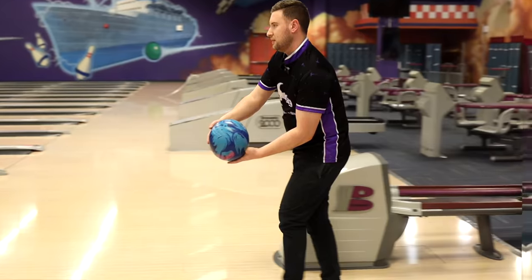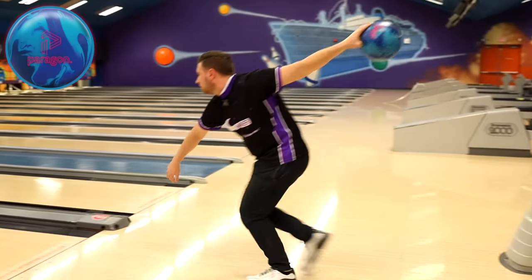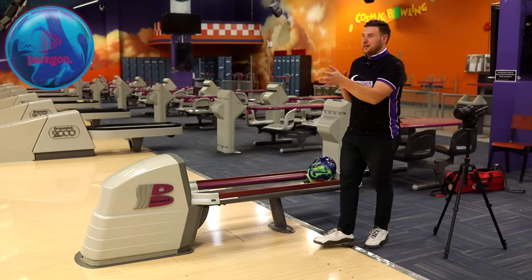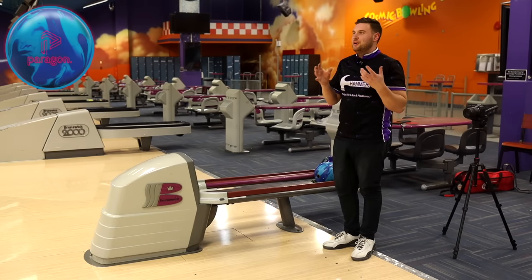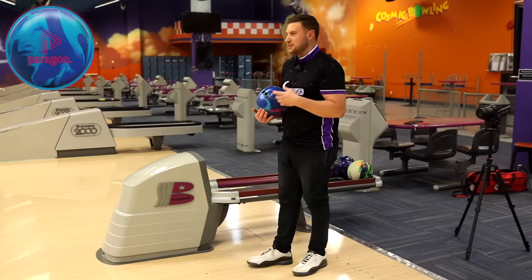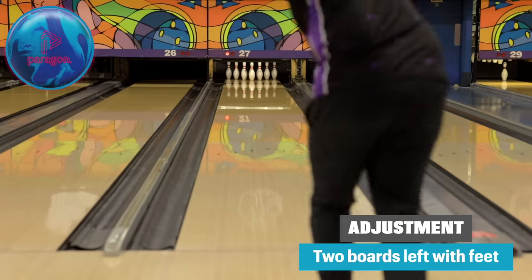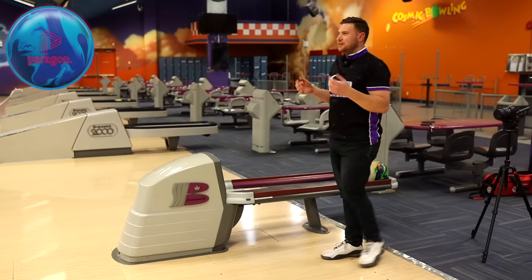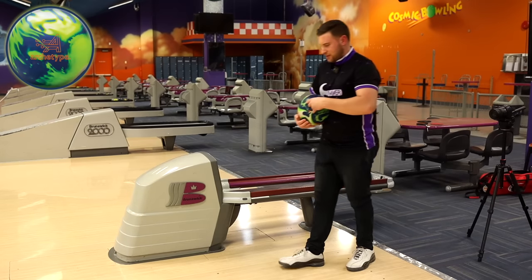To my eye, the Paragon goes a little further down the lane before it starts to get into motion. That might be fresh cover versus a ball that's been used a little bit. It's also a little bit difficult sometimes when you have a really bright colored ball to see the stages of ball motion — I have an easier time seeing the stages in a solid colored, darker ball. I'm going to bump two left because that was a little short of the pocket. To me, the Paragon shapes a bit more down lane. Let's throw the Archetype on the same line we just struck with the Paragon — yeah, a little bit stronger and a little bit more motion down lane. Lucky to trip out the 6-7 on that one.